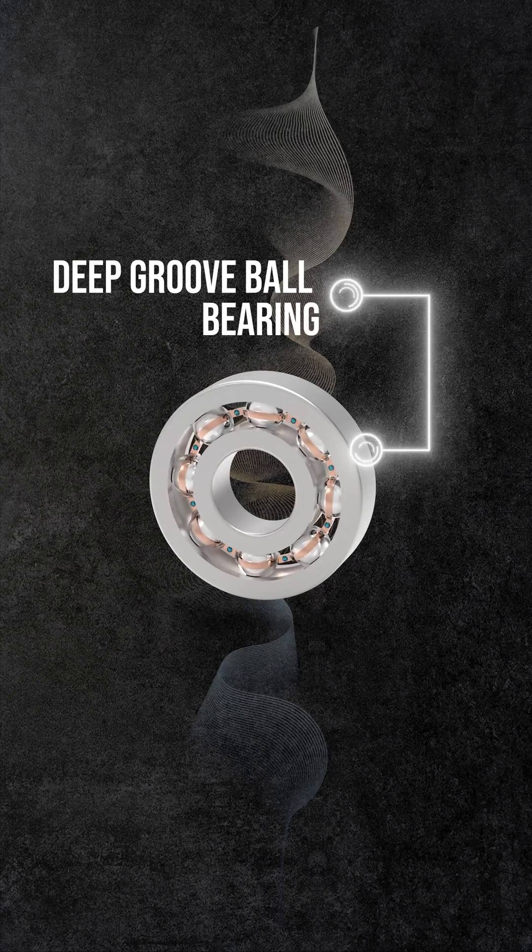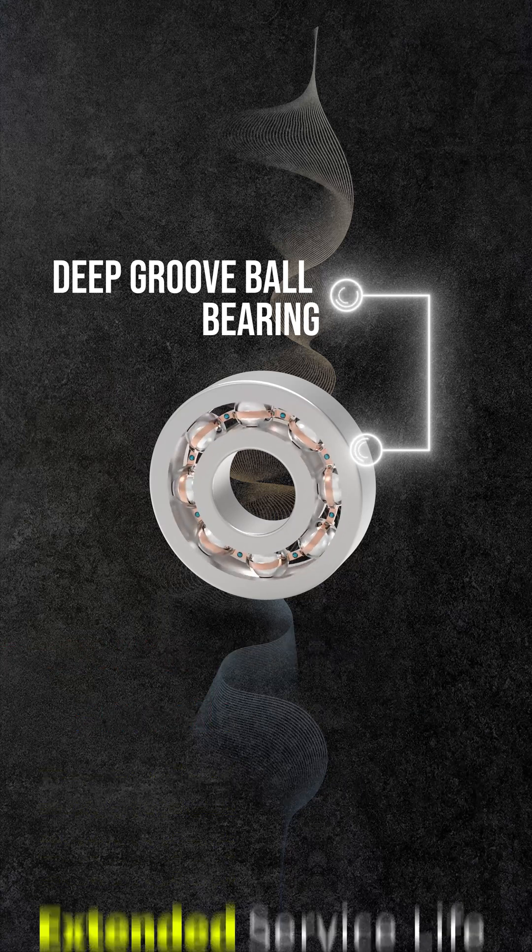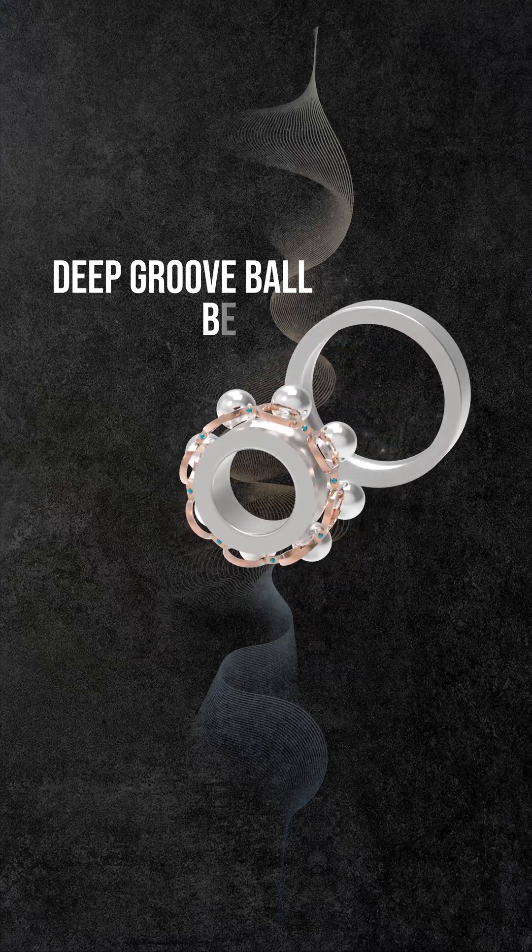Deep groove ball bearings offer low friction, smooth operation, and an extended service life. First, let's examine the construction of these bearing types.